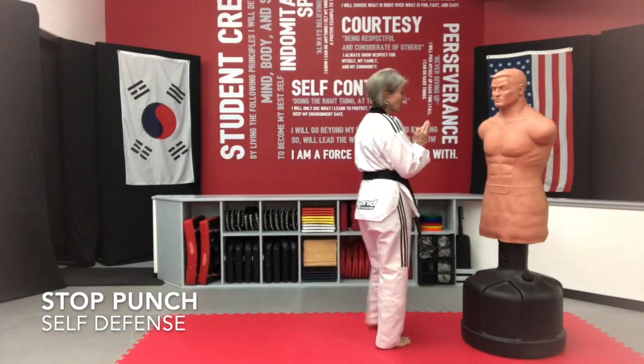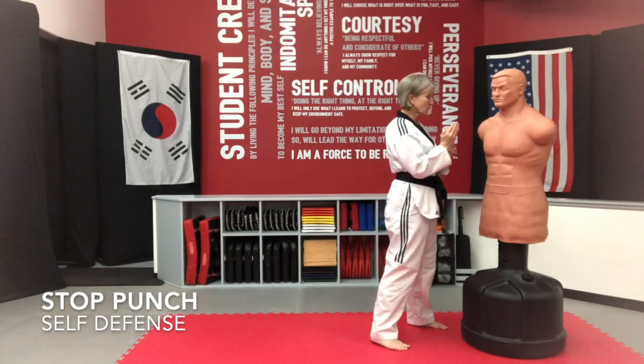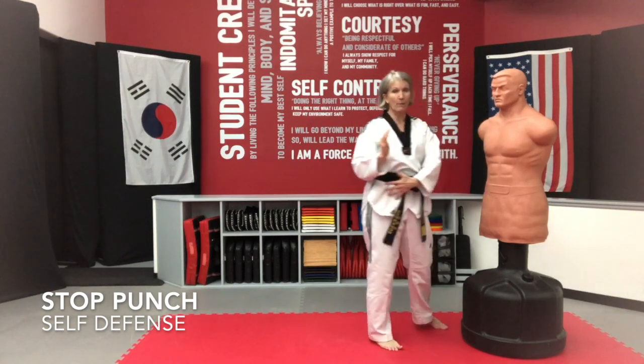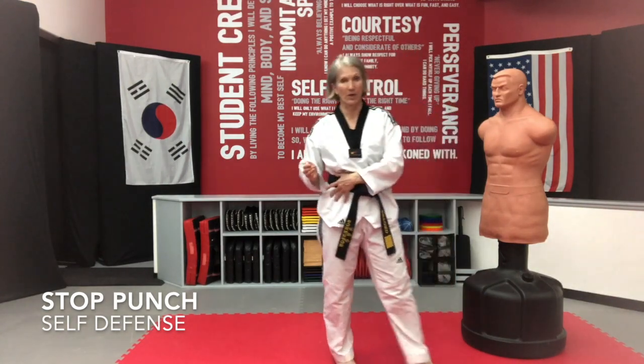As you strike with any knife hand, you want to make sure you're hitting in that area. So as you do that, I want for your body to go with it. I don't want your hand way out there as you strike. You can do that, but you just get less power the farther you get from your hip.